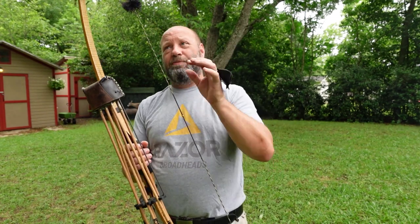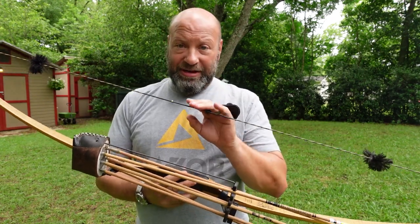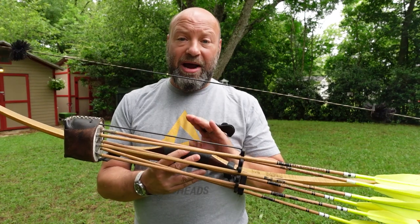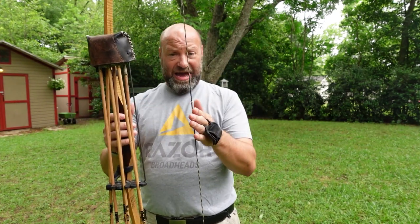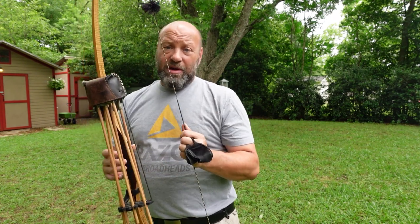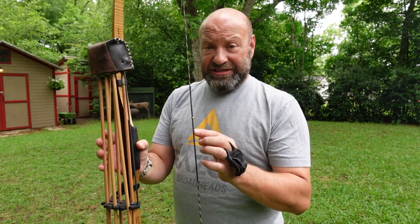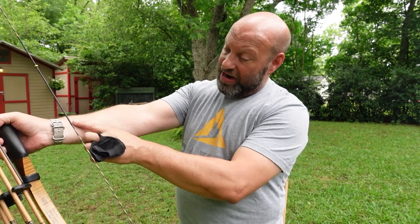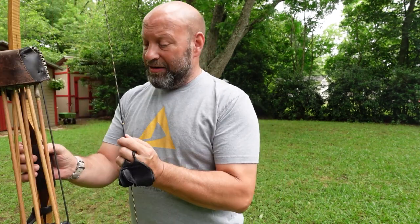I know we want to adjust our brace height based on the sound and the tune of the bow, and that does make sense. But more importantly to me is to have it tuned to my arm. I can run this bow anywhere from 6 inches to 7½ inches and still get good arrow flight. The concern comes in when I hit my arm. When I drop below 6½, I start to get a cherry forming right on my arm. I will feel that string touch. In the summertime here in Georgia, I'm running closer to 6½ because it's quiet, it's giving me the energy I want, and I'm not hitting my arm.